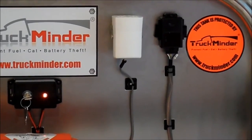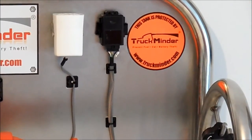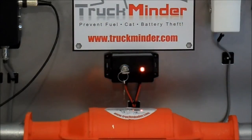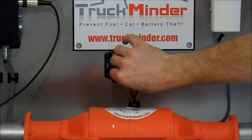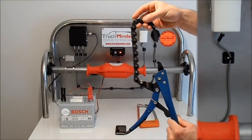Here is the siren, and here is the optional GSM auto-dialing modem. Let's put Truck Minder into action. The system is self-arming, so when the ignition key is turned off, after a set time delay, the system is active.